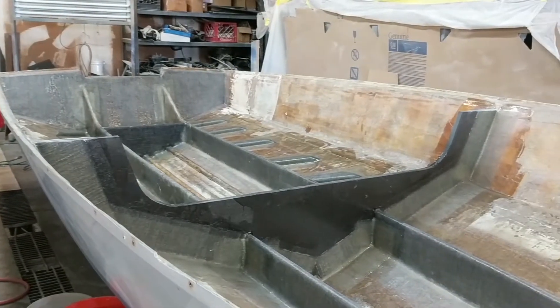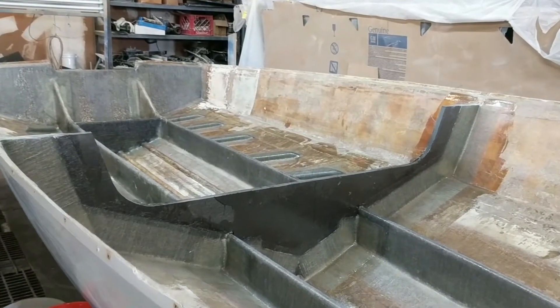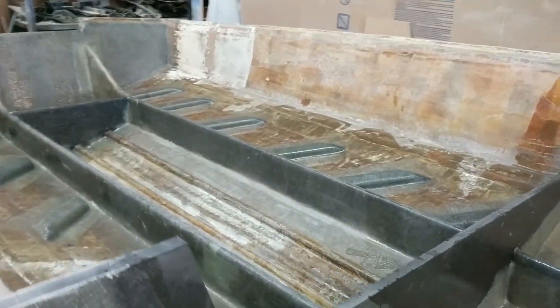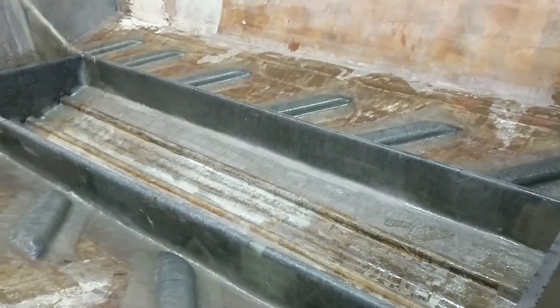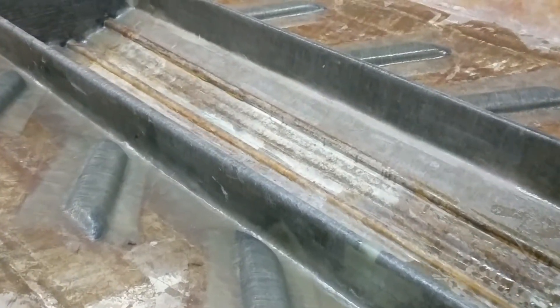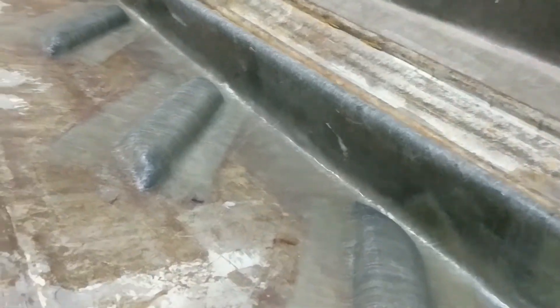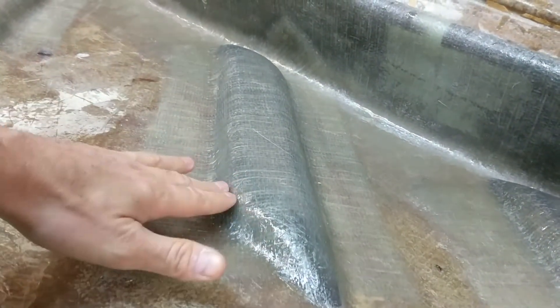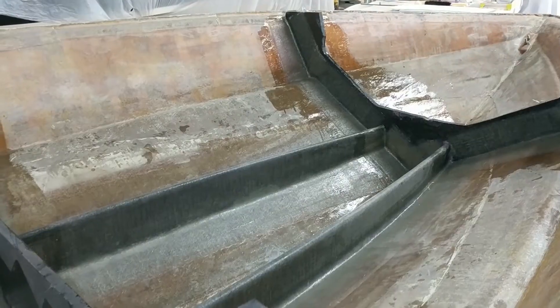The new tank was ordered — a 55-gallon tank, which should be really good for this setup. Lots of range there. The old tank was 70 gallons, which was overkill for these new engines — they're just way more efficient now. Here you can see the size of those tabs and how thick they are. The very front bulkhead's in.